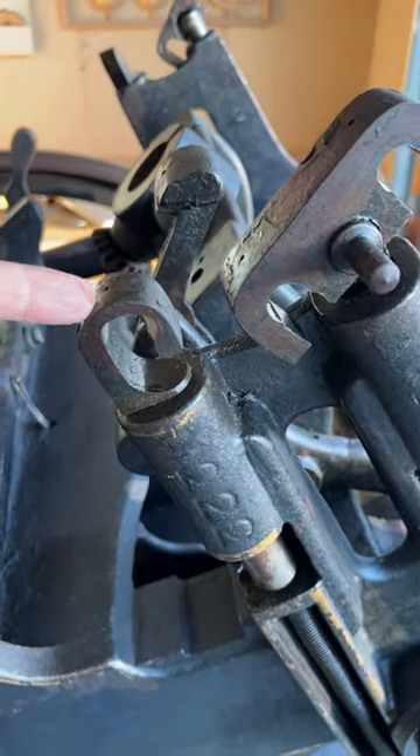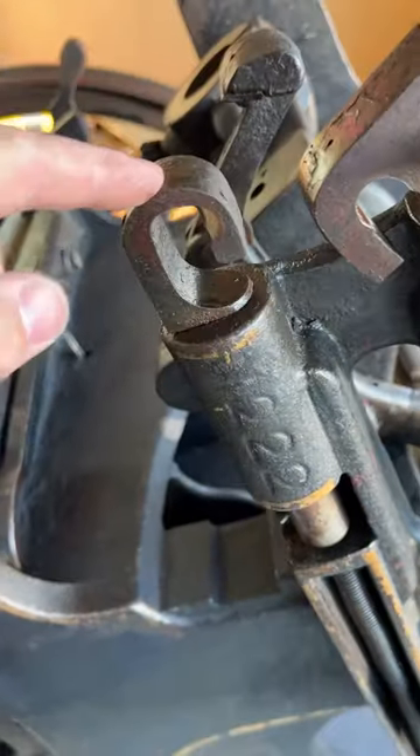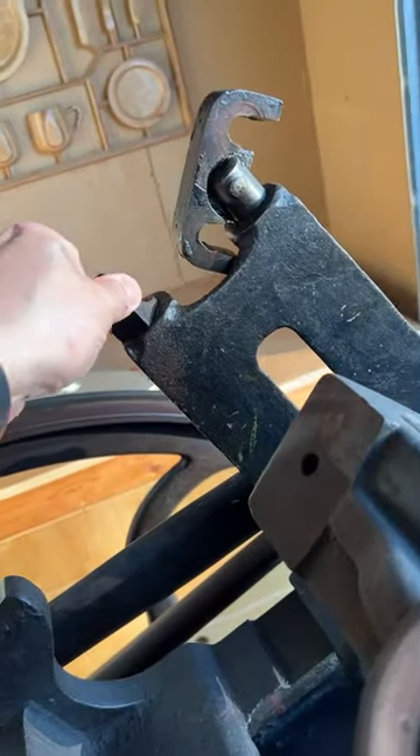These are the hooks that hold on to the rollers. You can see three of them are in good shape, but this one's broken.